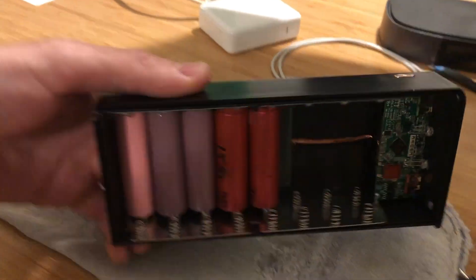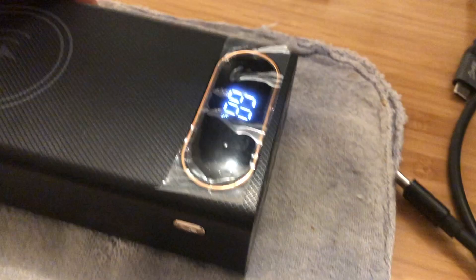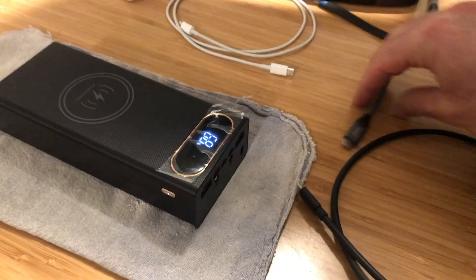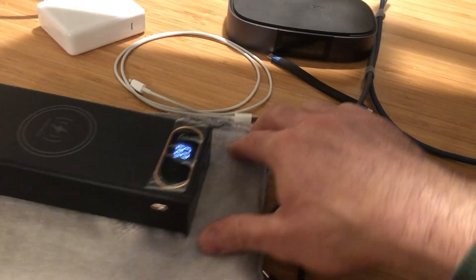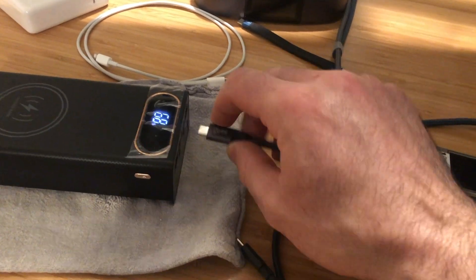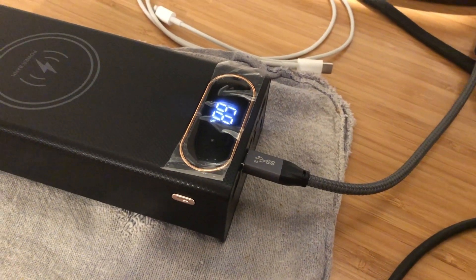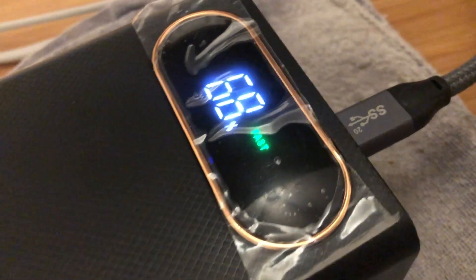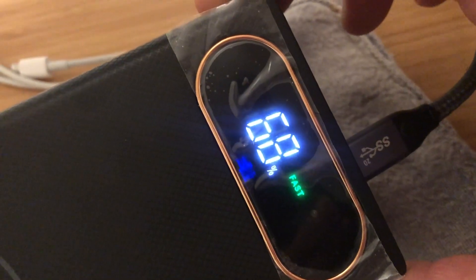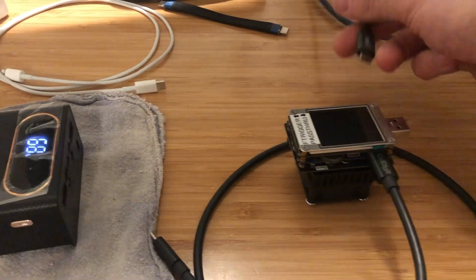I've just got a few cells in here right now so that I can easily manipulate the state of charge up and down, and currently it's at 68%. I'll use this cable that I use to charge my laptop — it's known to support power delivery. I'll plug this USB-C cable into the USB-C port on the 18650 power bank, and sure enough it changes to show fast input charging. Let's find out exactly what that means in terms of wattage.